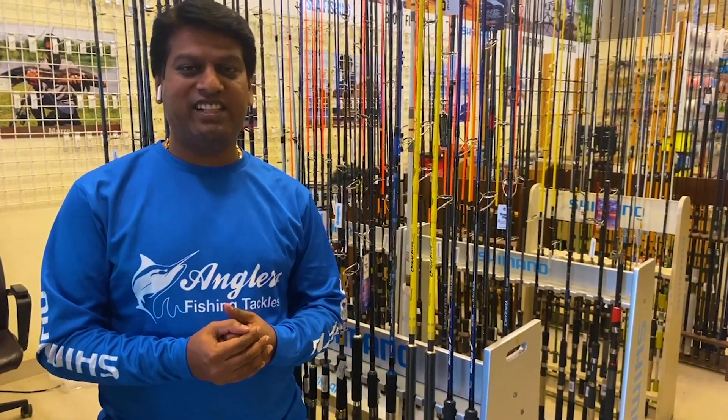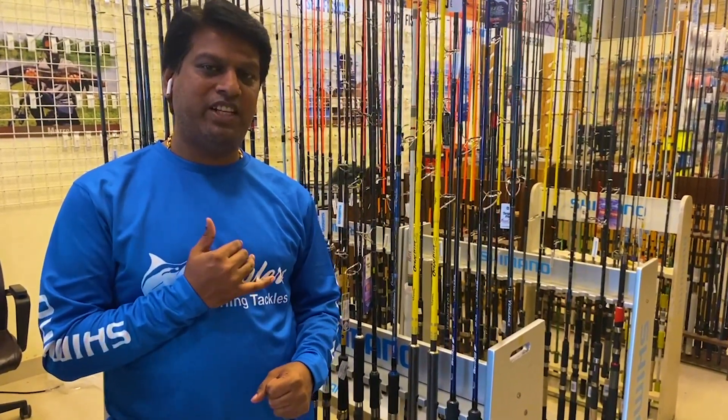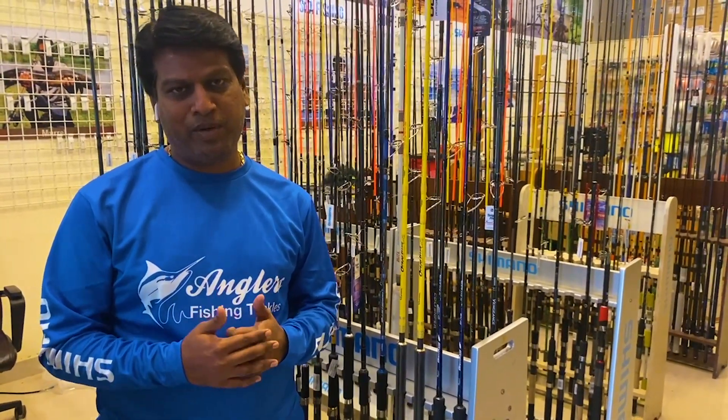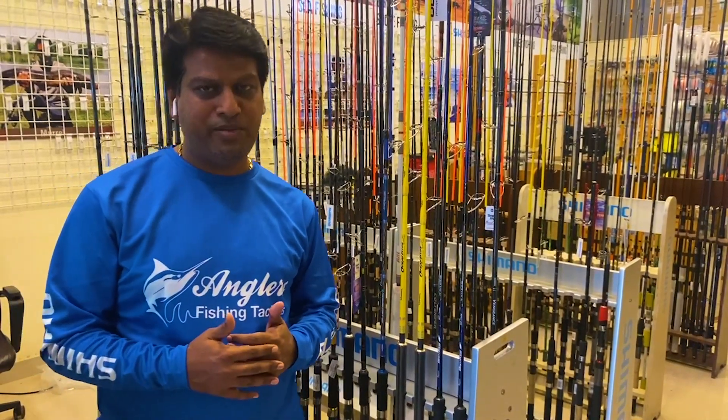Welcome to the Angles Machine Tackles. We are going to see the popping rods from UPRO International — the entire distribution of UPRO International.